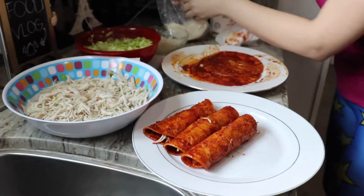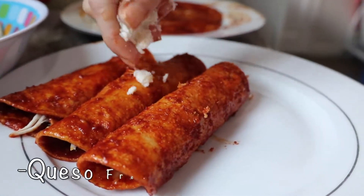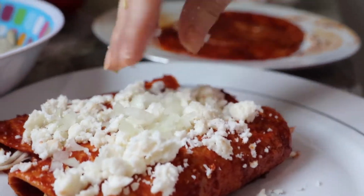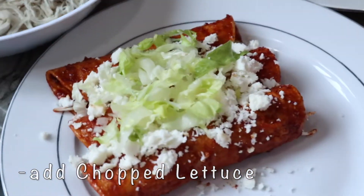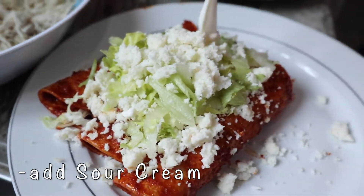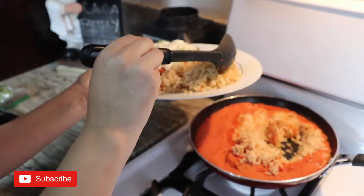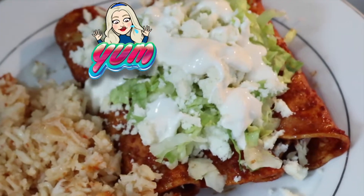Start adding your cheese — we're using queso ranchero, which is a fresco. Then add the onion, the lettuce, more cheese on top, and now the sour cream. Finally add the rice, and that's your final plate.